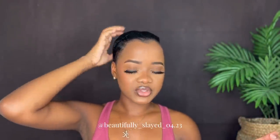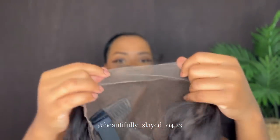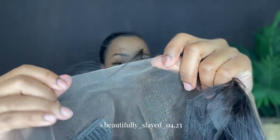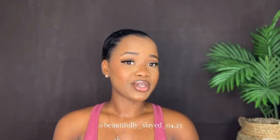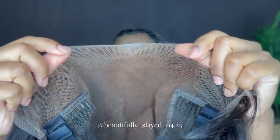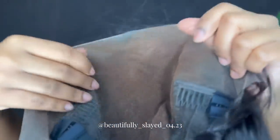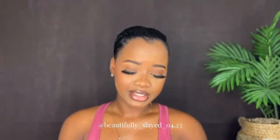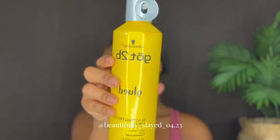I'm just gonna go ahead and jump right into the install. I won't be wearing any wig cap, so I'm just gonna go ahead and put some foundation on my lace and then install the wig. This is what our lace is looking like without the foundation. After putting the foundation on, this is what our lace is looking like. I'll be using the Got2B Glue Freezing Spray to install my wig.